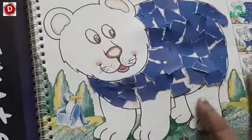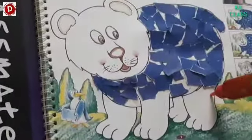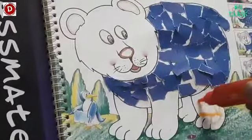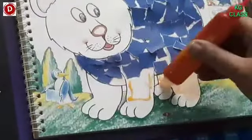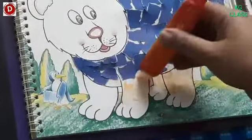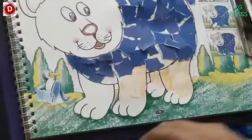So now let's move towards his legs. Now again we will put glue here and we will spread it evenly. In this way we have to spread it.